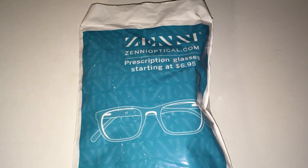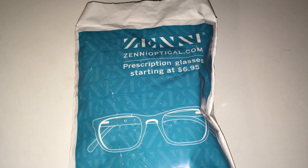What is up people? So today we're gonna be checking out some new eyeglasses from Zenni.